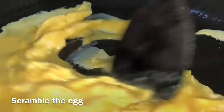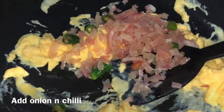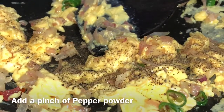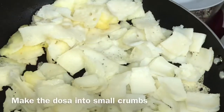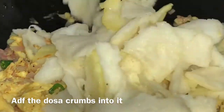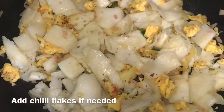We will dry it until we put the dough in the jar. Add the dough with a cup of water. Add the dough in the mix with chili flakes.